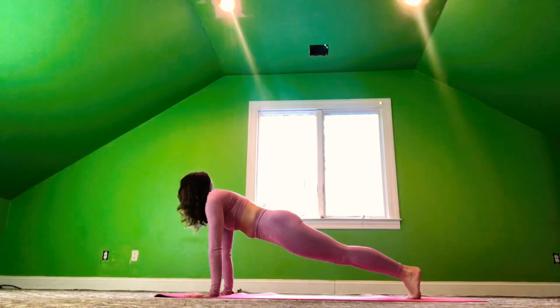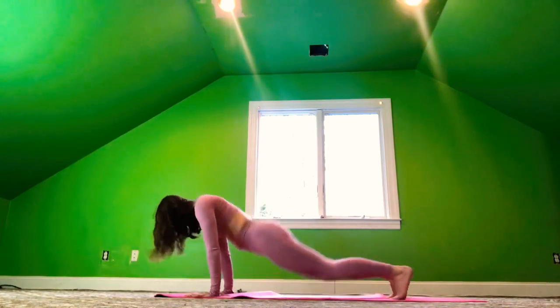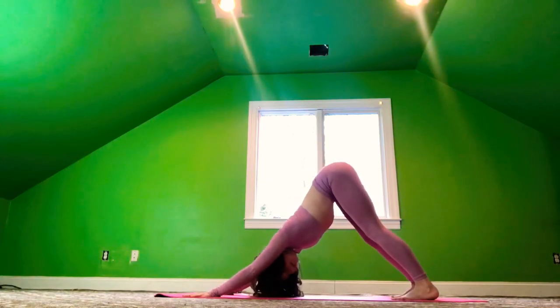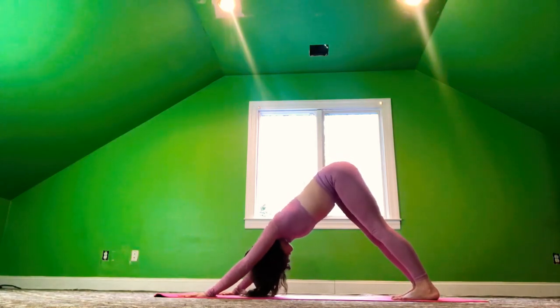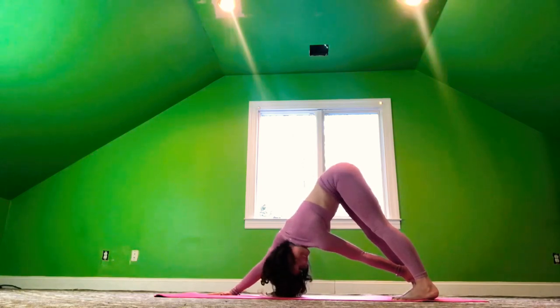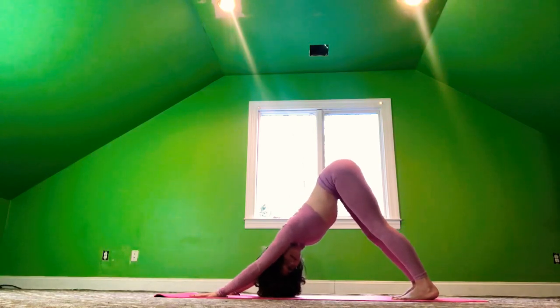Step the left foot back to plank. Exhale, chaturanga. Inhale, cobra. Exhale, downward dog. Taking the right hand to the left ankle — come into a twisted dog. Exhale, bring the right palm back. Inhale, the left hand to the right ankle — twisted dog. Exhale, the left hand back.